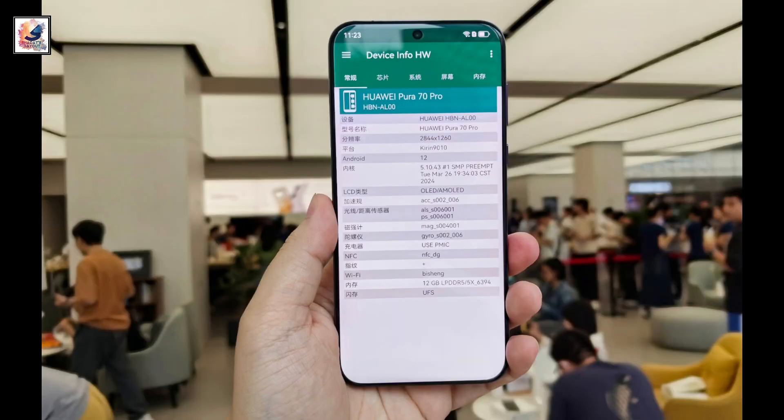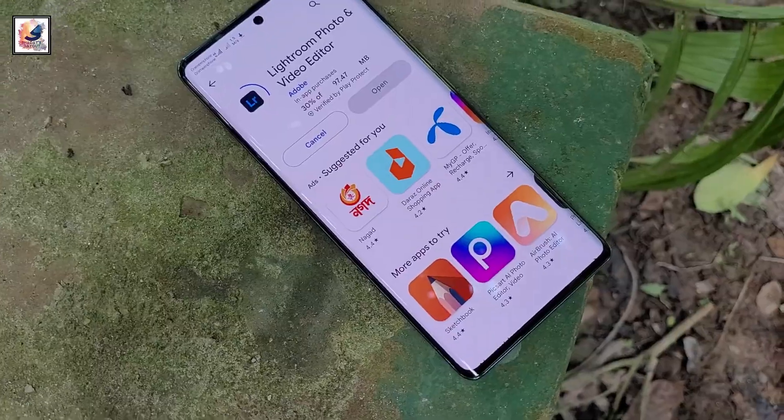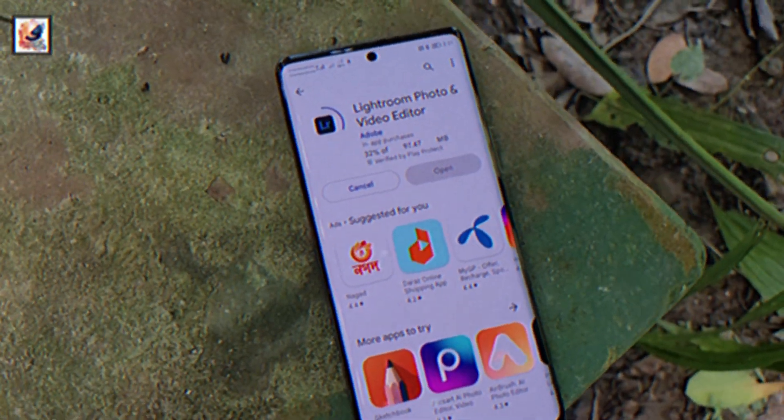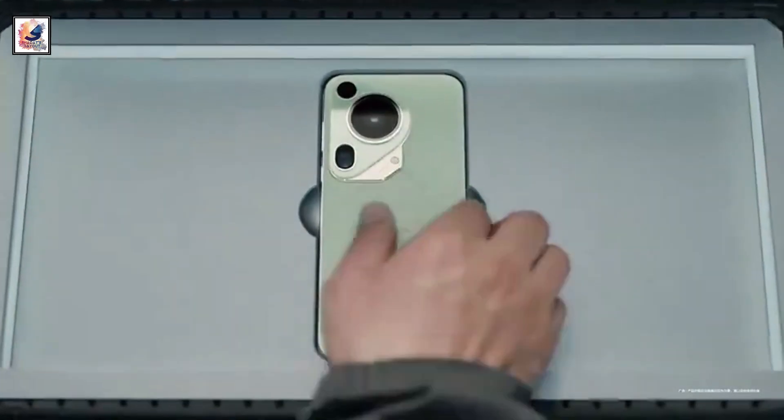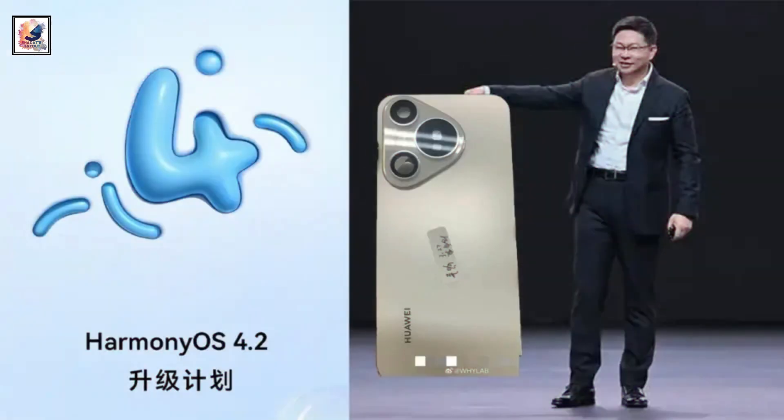All phones in the series sport the Kirin 9000S chipset, a SoC built on the 7nm process technology by SMIC. It comes with up to 16GB RAM and up to 1TB of storage. The Pura 70 series also runs HarmonyOS 4.2.